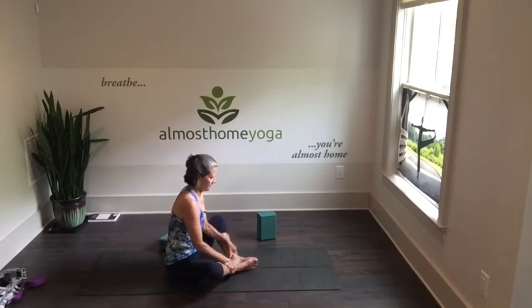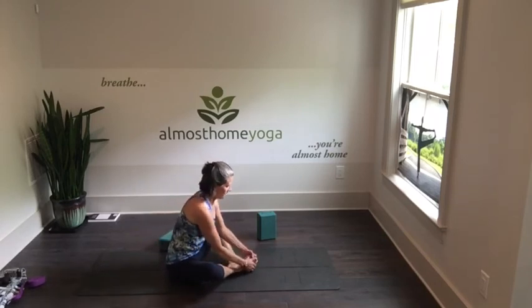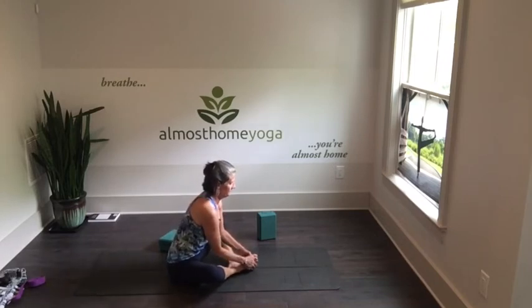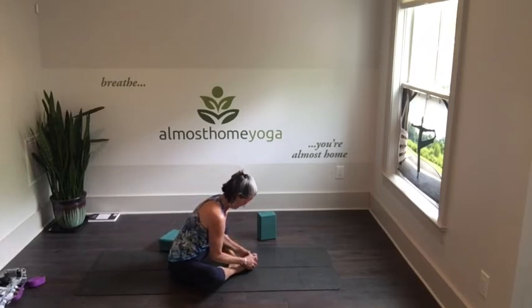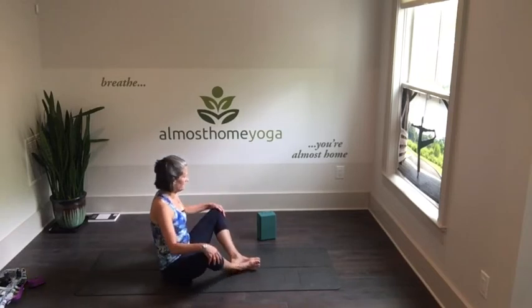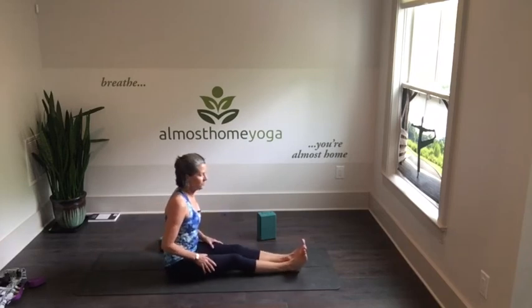Exhaling, gently release. Bring your big toes and feet together, hold on to your feet, and gently stretch forward — you might only go a quarter of an inch with a flat back, or maybe a little deeper. Keep your shoulder blades sliding toward your waist. Inhaling, gently release, stretch those legs out in front of you and give them a shake.